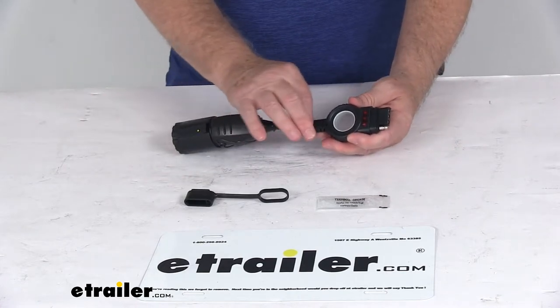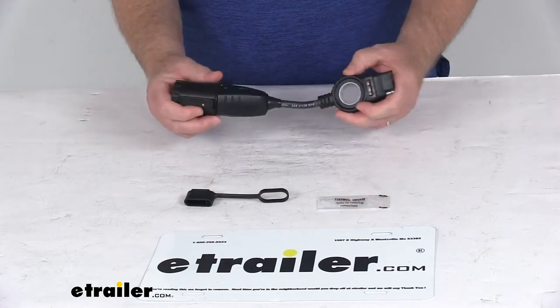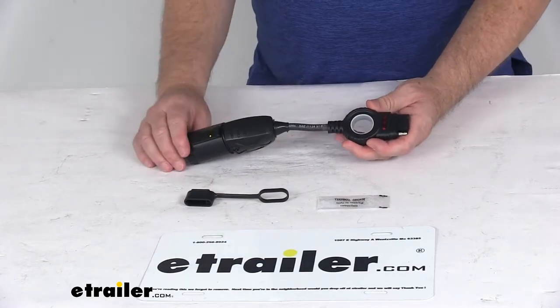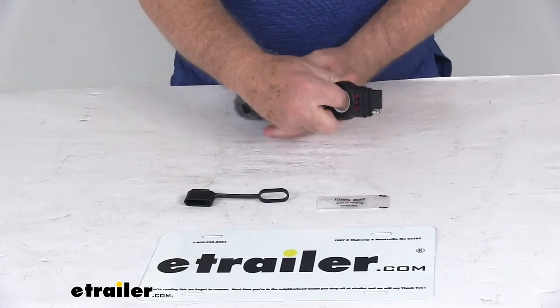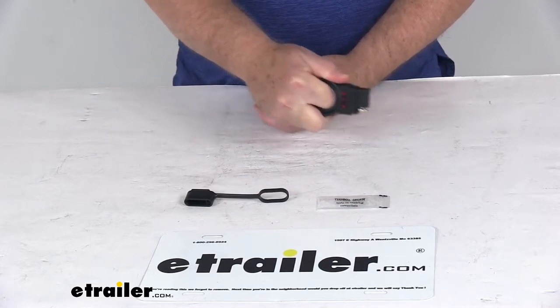It uses a nice sharp braided cable that provides a larger range of motion for a more convenient hookup than a standard adapter, using a durable braided material that will help resist any shock or strain. On the 4-way end, it has a nice easy pull grip design that makes installing and removing the 4-way plug effortless.